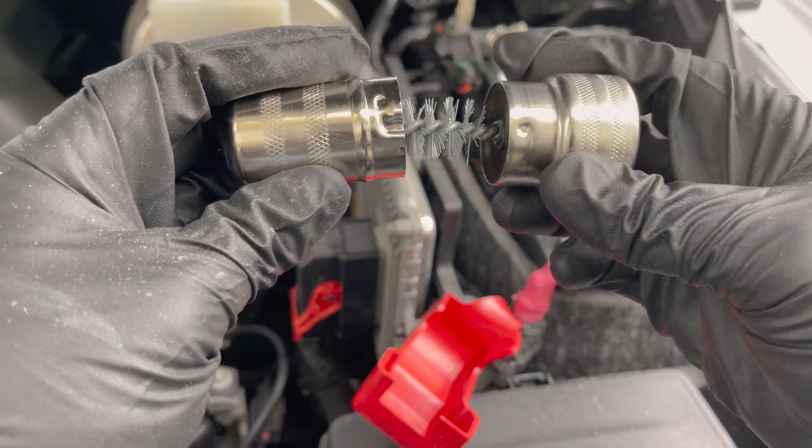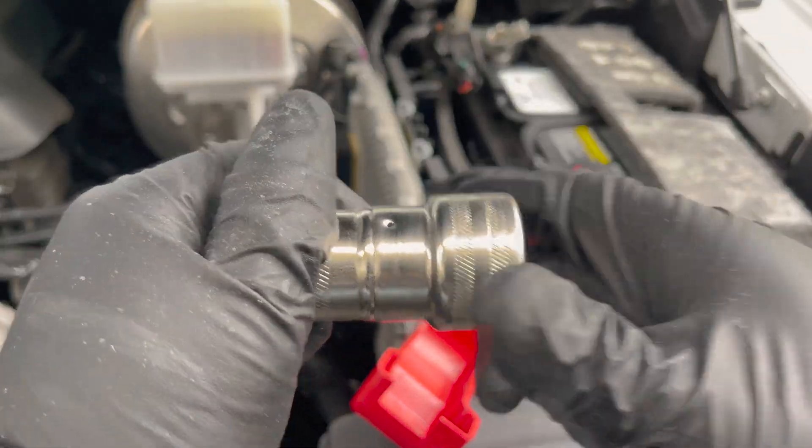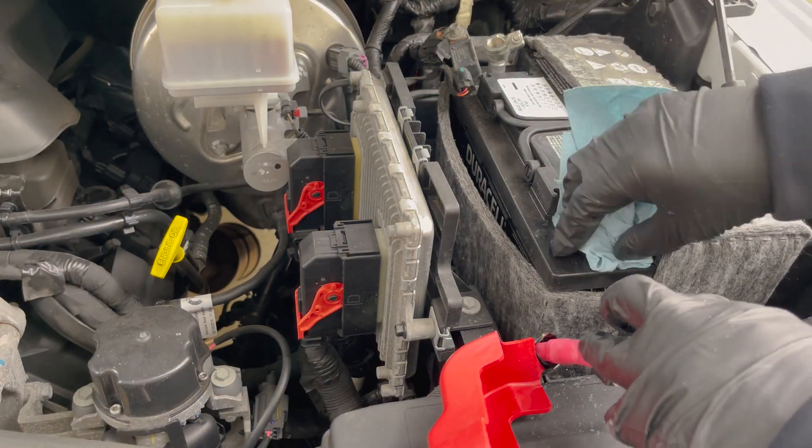Make sure to put the terminal cleaner back together so you don't get stabbed with a bristle. Next, we're going to wipe everything down one more time.